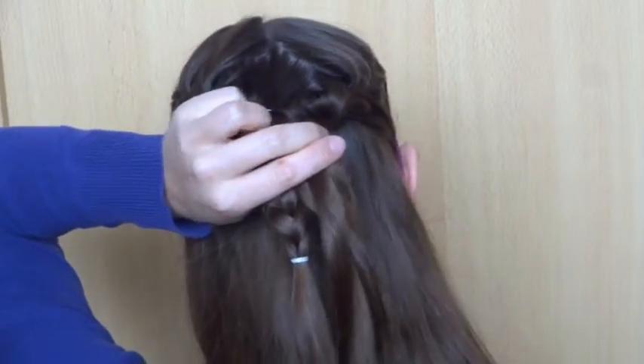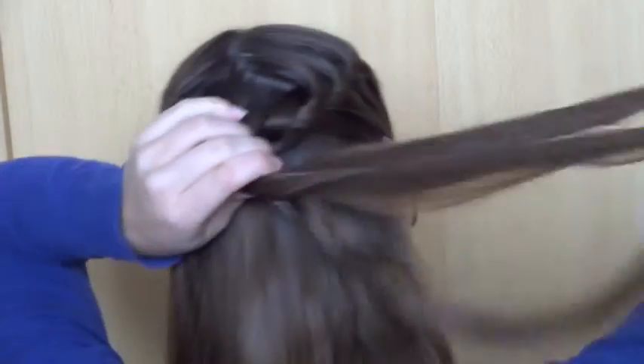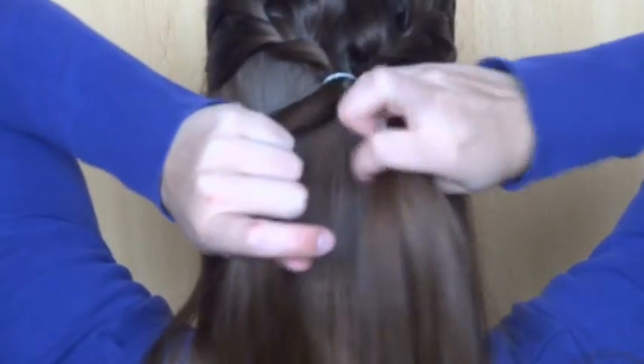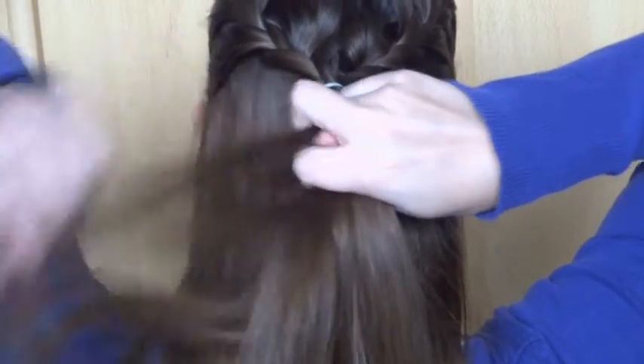Then remove the temporary elastics from the braids and loosen the hair. Divide the hair into two strands. Take a small strand from the left, cross it over and add it to the right.